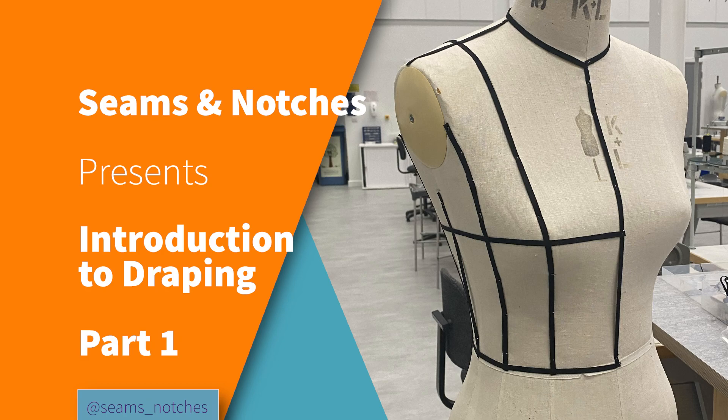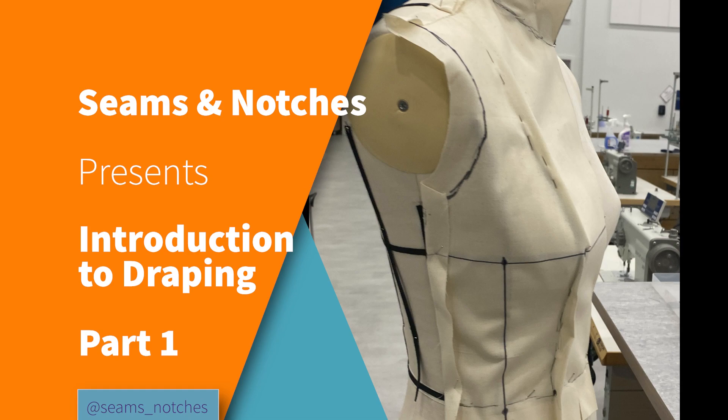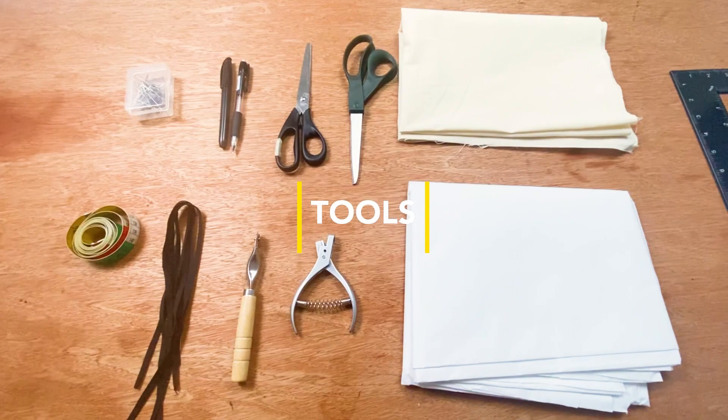Hello everyone, welcome back to Seams and Notches. If this is your very first time, thank you so much for joining the family — please subscribe and hit the notification button so you don't miss a thing. If you are a returning subscriber, thank you once again. Comment below on what you want us to feature next, and without further ado, let's get started on what we have for you today.